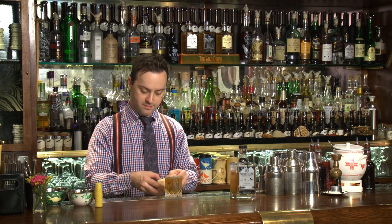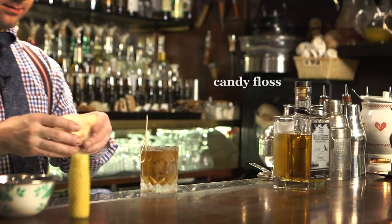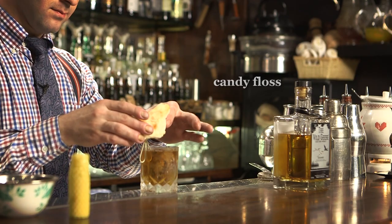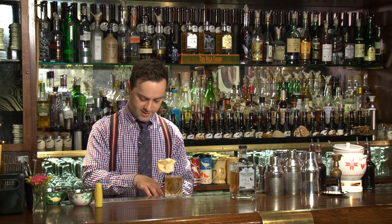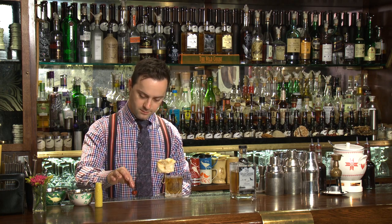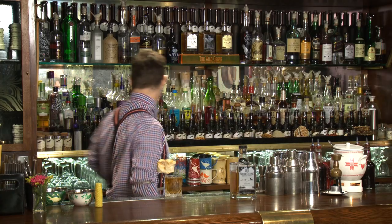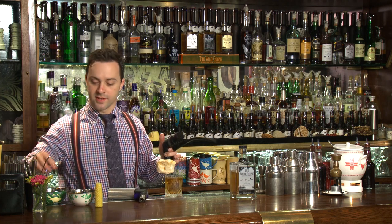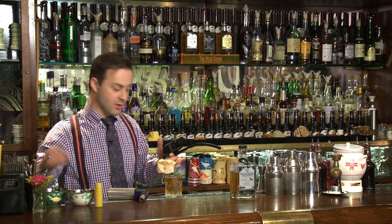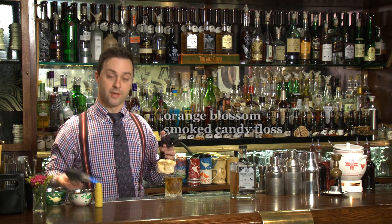And finish it with the candy floss. The candy floss will give our guest the option to sweeten it up, optionally. Classic garnish for old-fashioned — cherry. And normally old-fashioned is finished with orange, but I'd rather use orange blossom and smoke it, to introduce a bit of smoke into this cocktail.